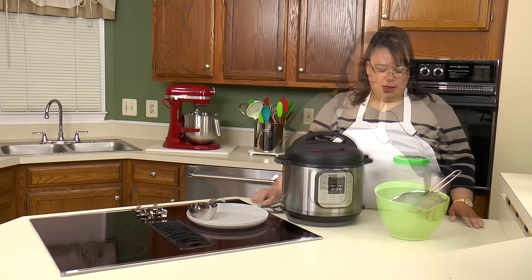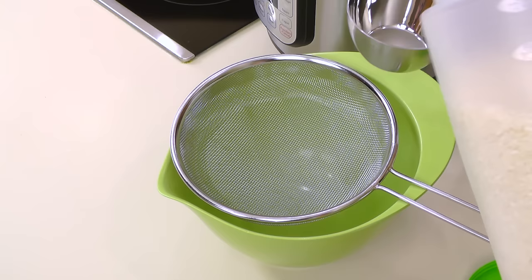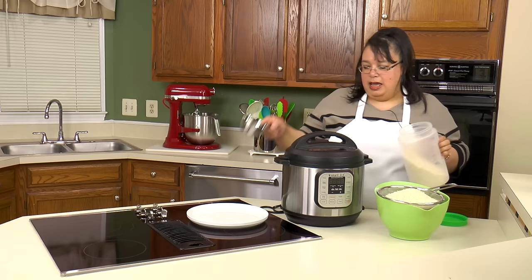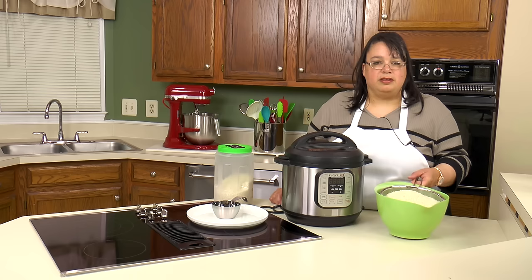The first thing we're going to do is rinse our rice. The reason you want to rinse your rice is to get all that extra starch off — otherwise it will be sticky, and we're going for fluffy rice, not sticky rice. I'm going to put my three cups of rice in a strainer, go over to the sink, and run it under the water until it is nice and rinsed. You want to make sure you get all that starch off. So let me go rinse it and I'll be right back.